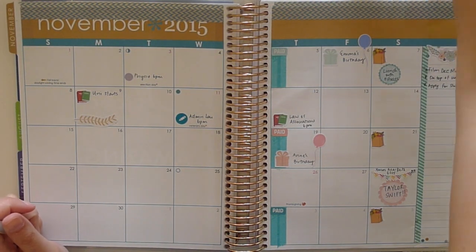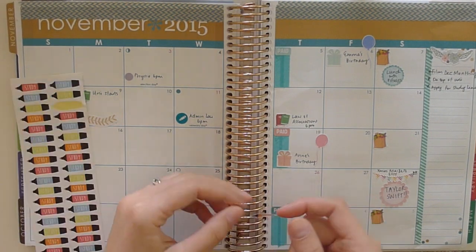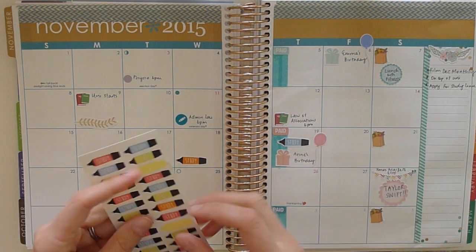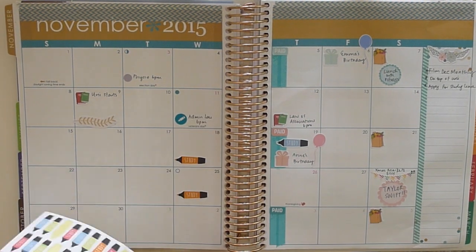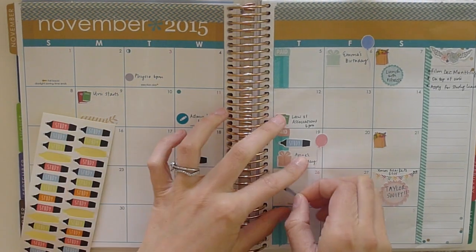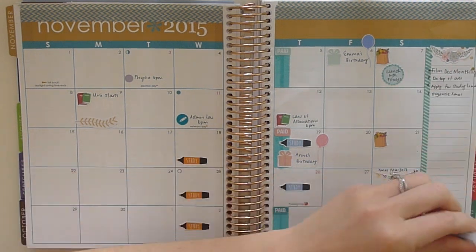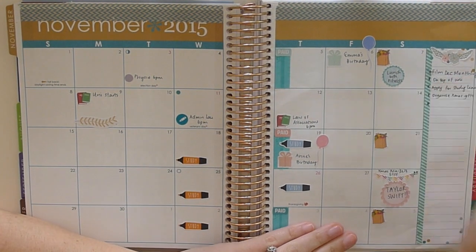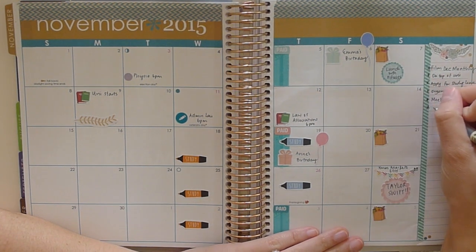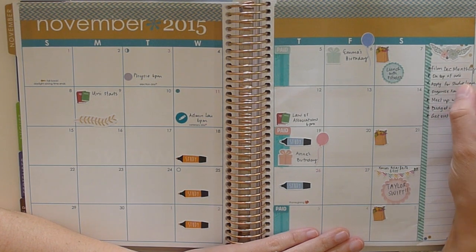Apart from a couple of other things, I'm putting in some highlighters that say 'study' just to note when I have my lectures for the month. I'm going to get some stickers which actually say 'lecture' rather than 'study' because it's not entirely appropriate, but I do think these stickers are really cool. I'm just using the right section as a sort of to-do list. I haven't really figured anything out yet so I might be a little bit creative next month and see what I can do.